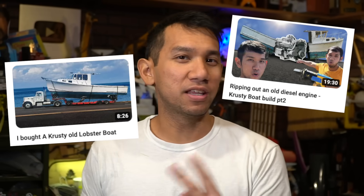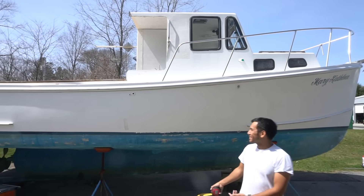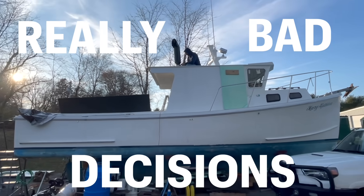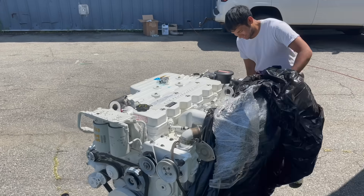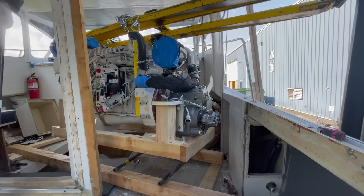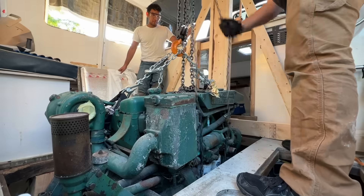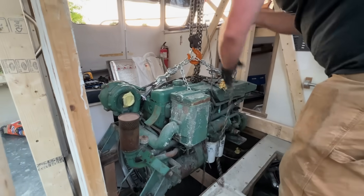If you didn't see it, I've made two really bad life decisions in the videos before on the Krusty Lobster Boat video. This is Really Bad Decisions Part 3, installing a really awesome Cummins engine into my new Krusty Lobster Boat. But how did we get to this engine starting? Well, we had to remove the old one. If you want to see me take out this engine, that's in video part two — link below.